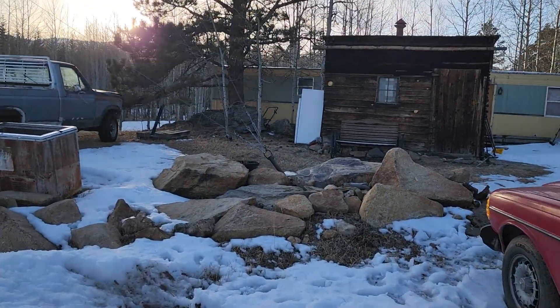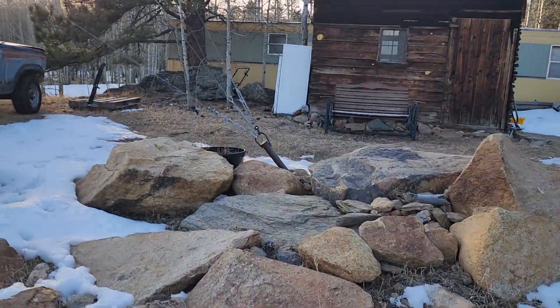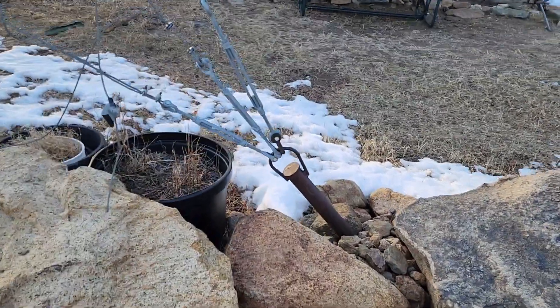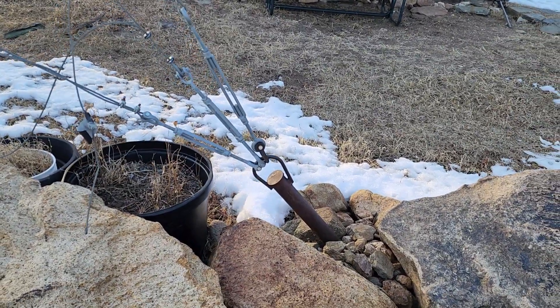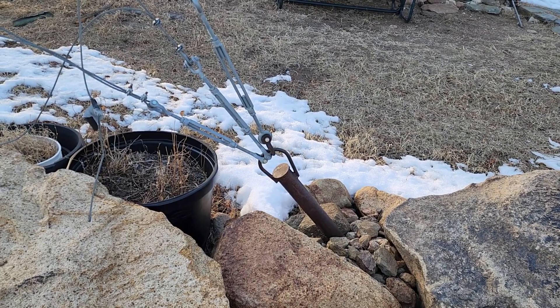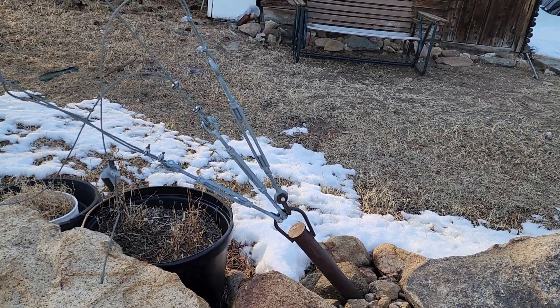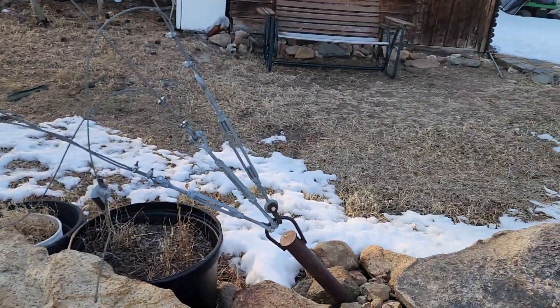This is one of the tower anchors. The anchor is a piece of pipe welded to a tire rim, and we buried it about four feet deep.